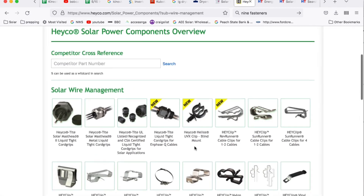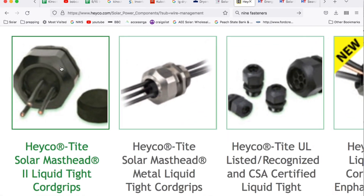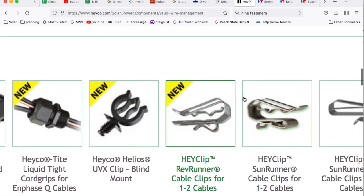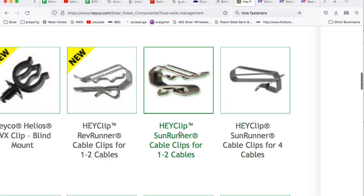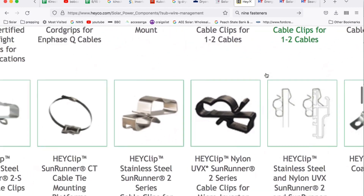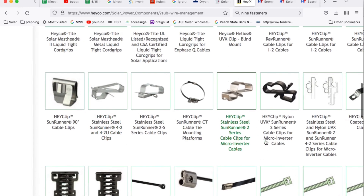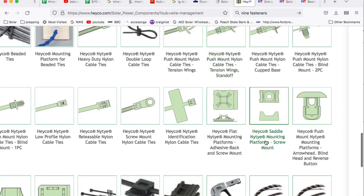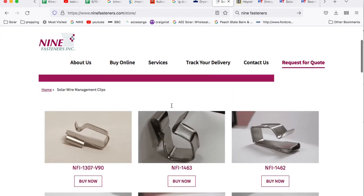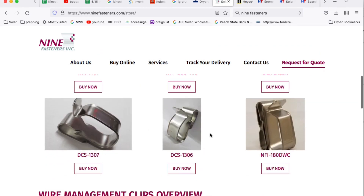Hako has a ton of solar power products — probably more than anybody else. I use these mastheads from time to time. There are also solar cord grips and in-phase cord grips. The Sun Runner cable clip is probably the one I use the most — if you can only get one, get that one. They also have the 90-degree Hako clip and clips to bundle wires. Hako has a large product offering. The other company I've used from time to time is Nine Fasteners — they have a bunch of different clips, though they're a little simpler than the Hako and Hellermann Tyton options.